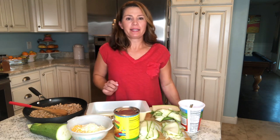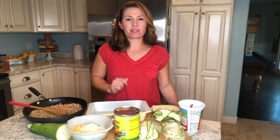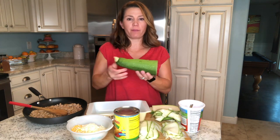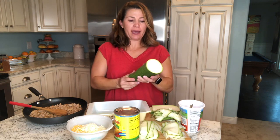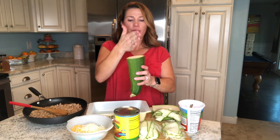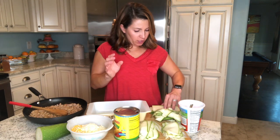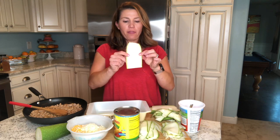Now it's time to assemble our zucchini enchiladas — I keep almost saying zucchini lasagna, but it's zucchini enchiladas, low-carb enchiladas. I used a mandolin to cut my zucchini from my garden — this is only half of it; it was huge. What I did is cut it in half lengthwise, then used the mandolin to cut nice thin slices.